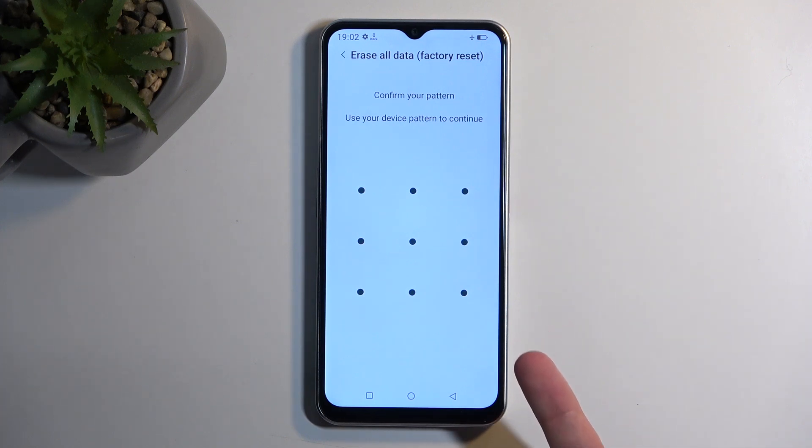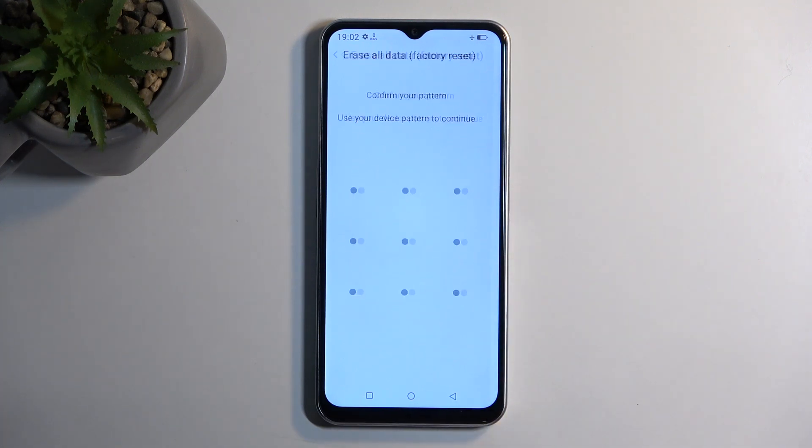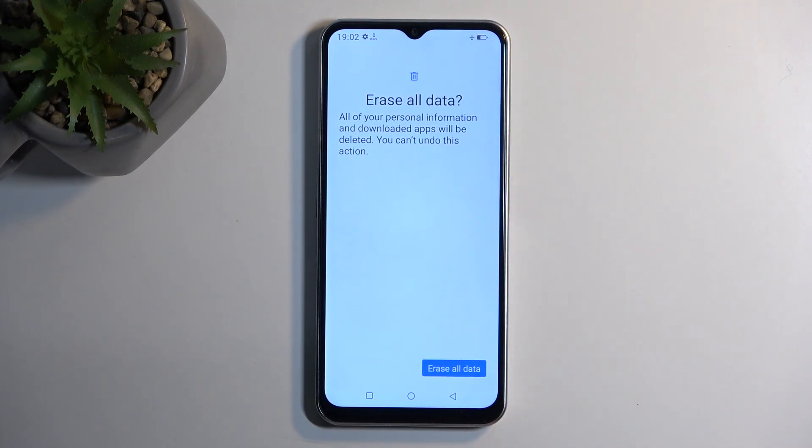If you have a screen lock set up, you'll need to confirm it here. If you don't have a screen lock, this step won't appear for you. Once you confirm your screen lock, you'll be brought to the next confirmation page.